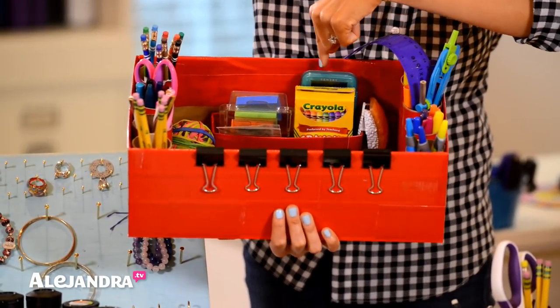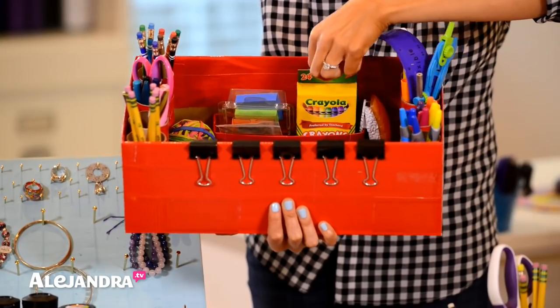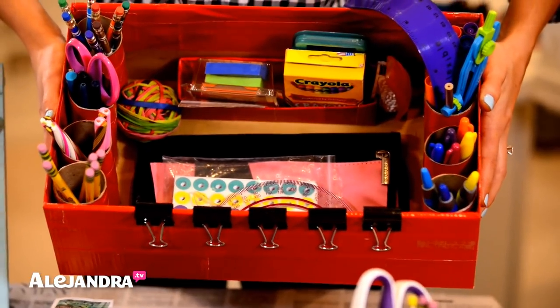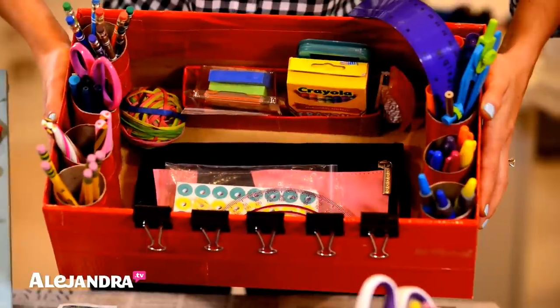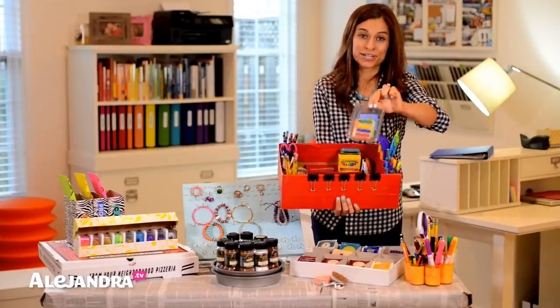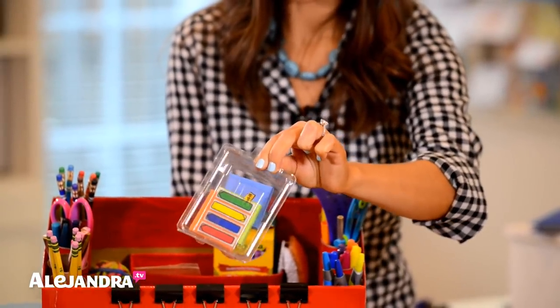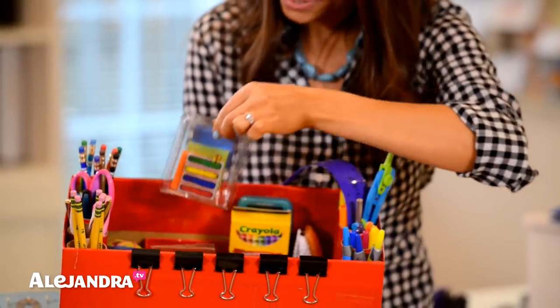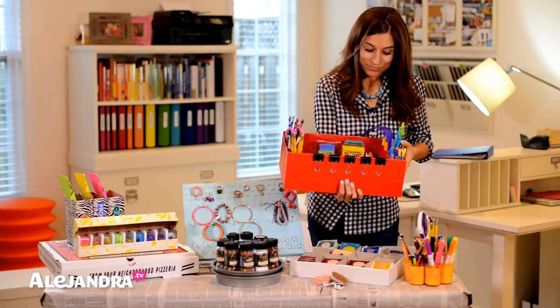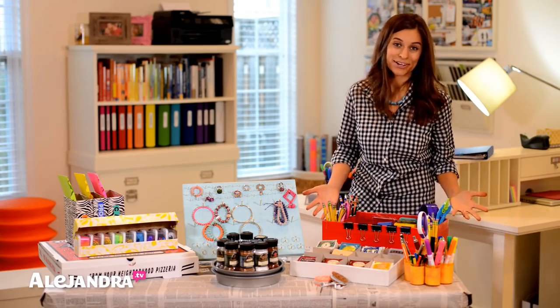Over here I took an empty toothpaste box, glued it to the bottom, and now I can put crayons, a calculator in there. Down here is a pencil case. There are binder clips along the edge and right here I took a clamshell container that came with command strips — I saved it and now I just put sticky notes in there. It's like a sticky note organizer. I just found whatever I had around the house and created something cool. The total cost was zero dollars.